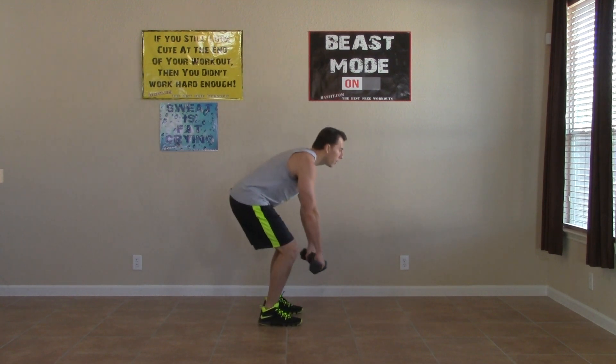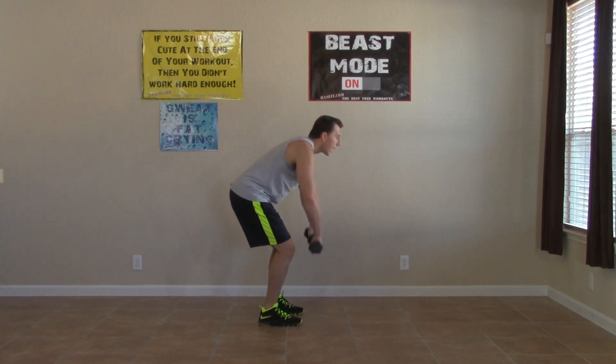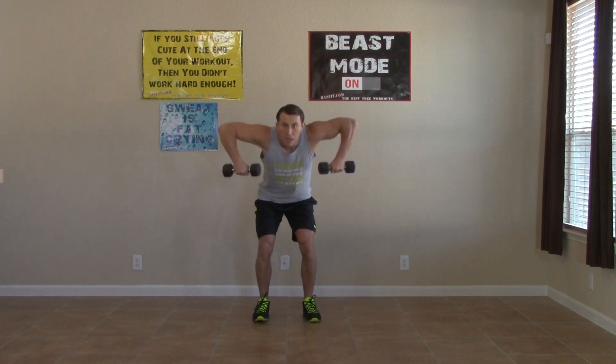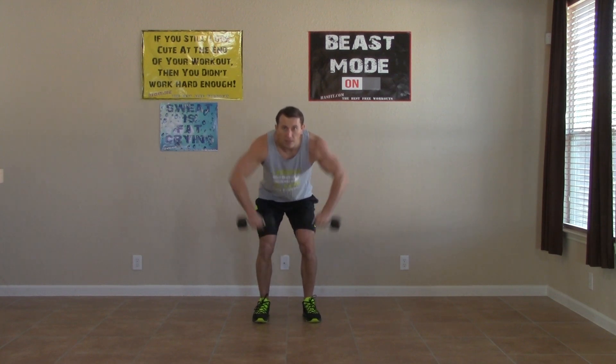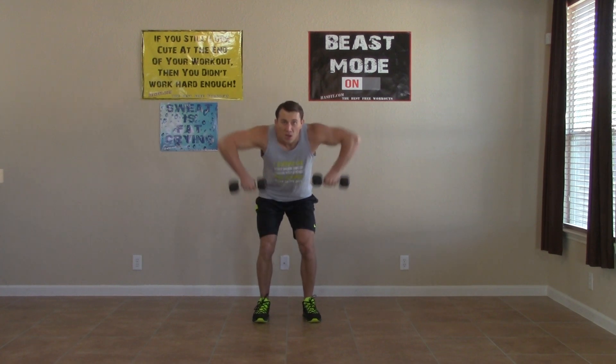Moving into the bent over upright row. Pulling those elbows up and high. Breathe. Keep your back straight and keep it moving for the whole set. Ten more seconds of these. How many can you get in that 30 seconds? Challenge yourself. Three, two, one.